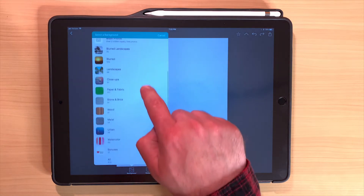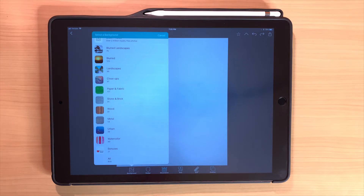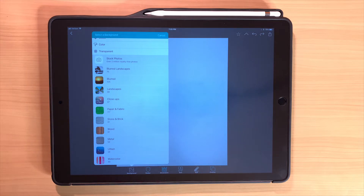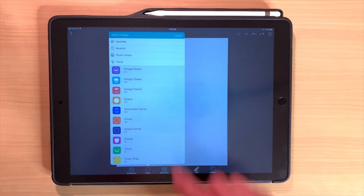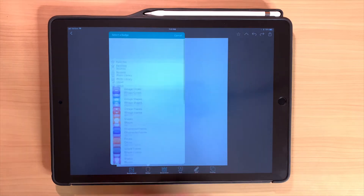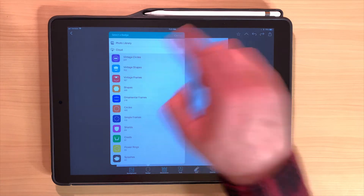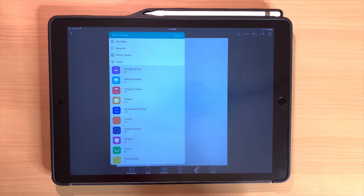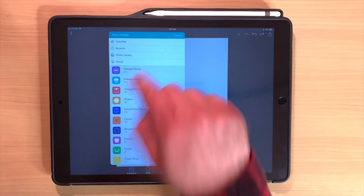Down here is the main menu: background, badge, decoration, text, edit, and overlay. The background option isn't something you'll use much for t-shirt design since you want a transparent background — a rectangle on a shirt doesn't look great. The badge section groups designs into subcategories like vintage circles, vintage shapes, frames, ornamental frames, and circles. You can add things to favorites and even import from your photo library if you have commercial-rights designs on your camera roll.